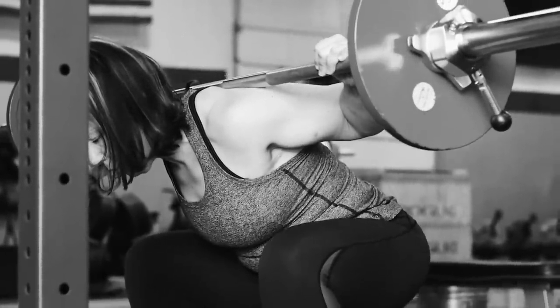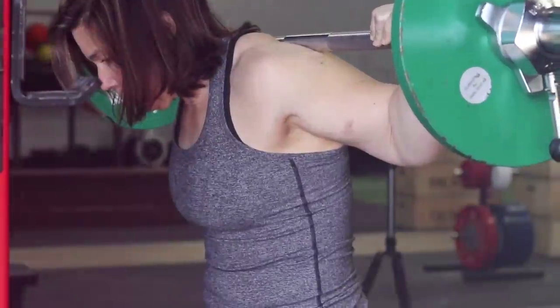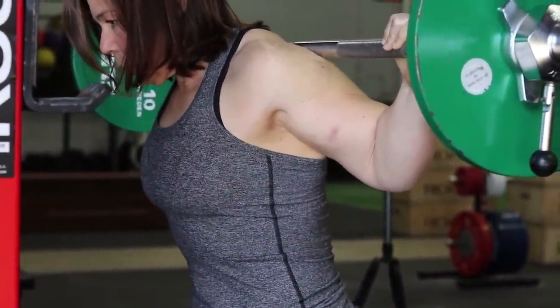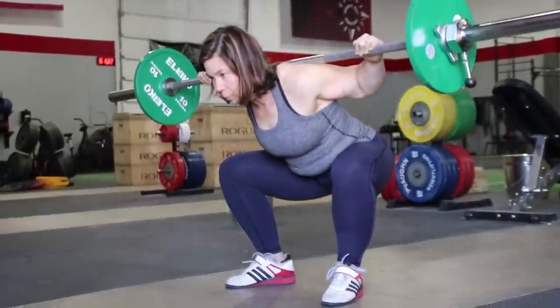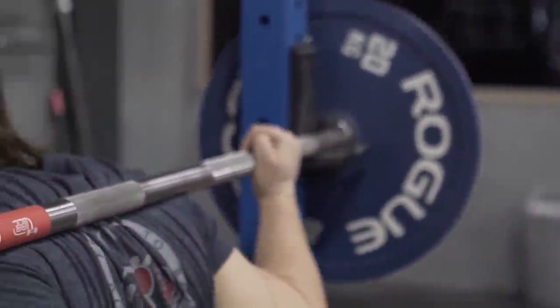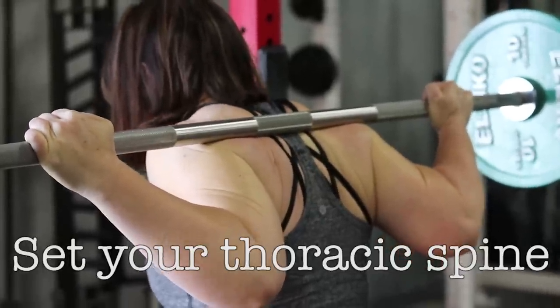You can know the cue "get tight" and think that you are doing just this when you take a big breath and hold it. You can brace your abs and set your torso, but that's not enough. Right when you set up under the bar, while still in the rack, you need to set your thoracic spine as well.